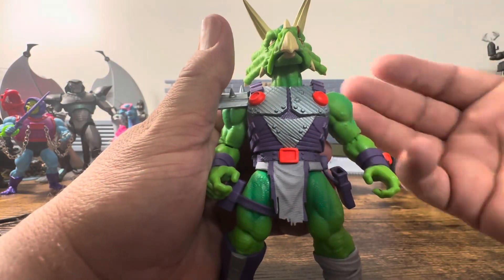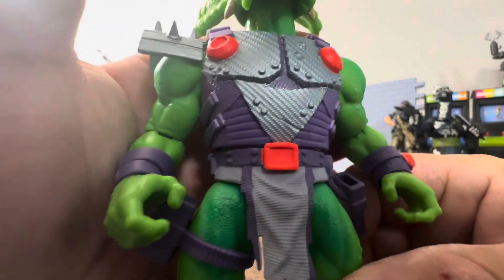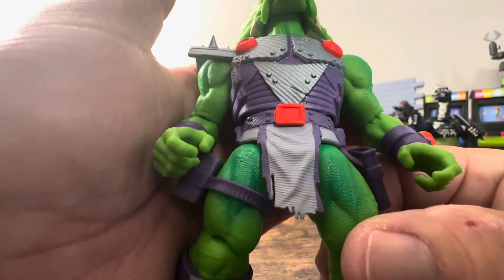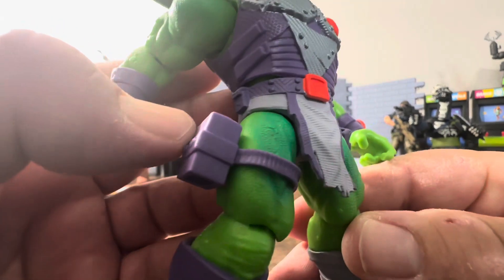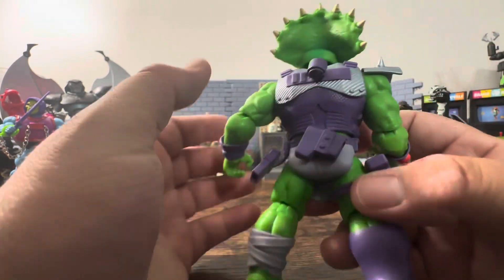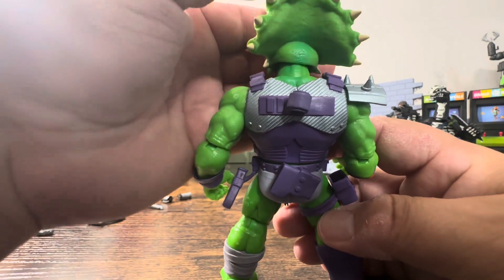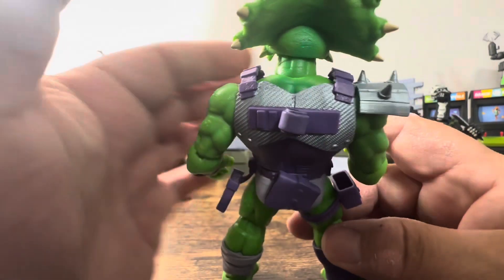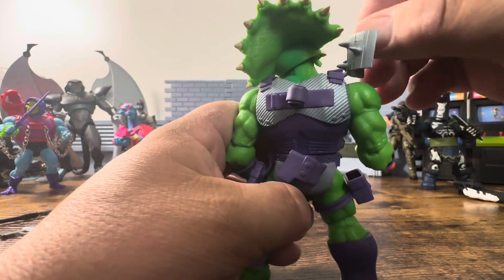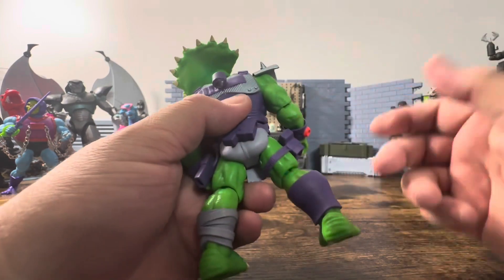Looking at the way this sits, you've got nice orange pieces that pop on the purple, with silver — everything is detailed and textured extremely nicely. There's no paint blending, no paint runoff. This is a $30 figure from a smaller company — Hasbro, you can do something as good as this with your Joes. The pauldron is rubber so it moves nicely and freely, so you have no issues and it's not going to break.